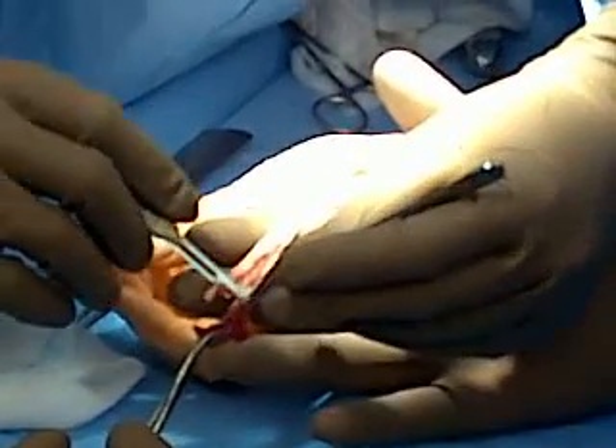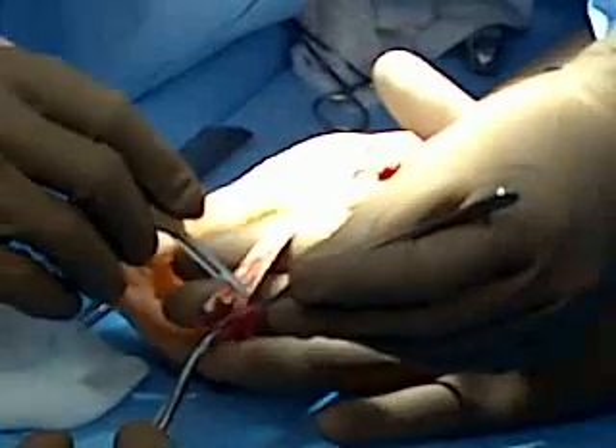I try to get so much of it off as I can without damaging the piece of tendon that I want to use.